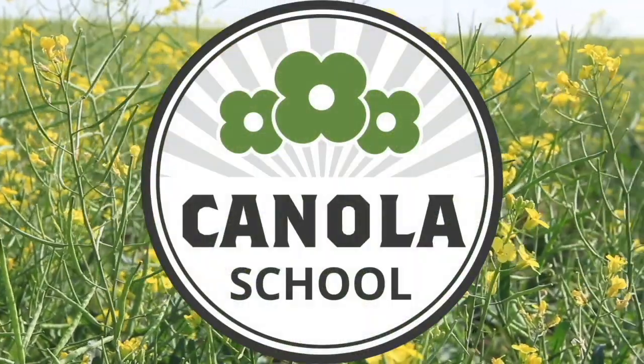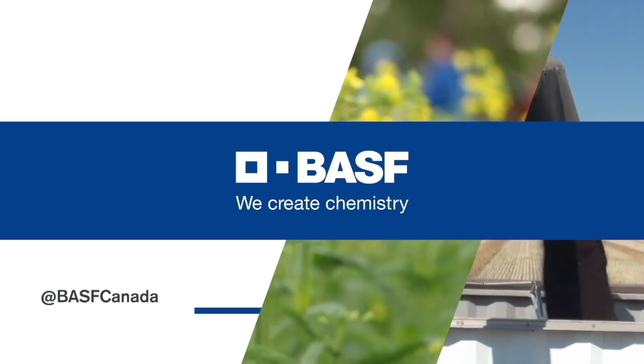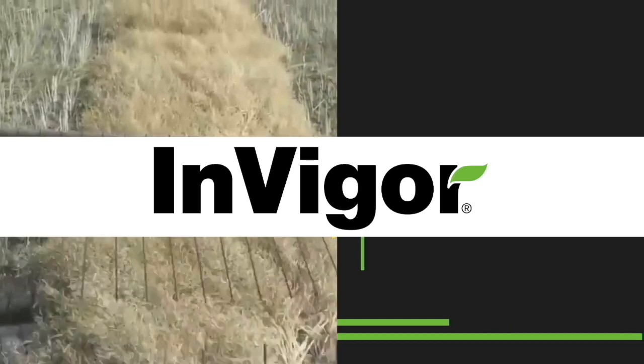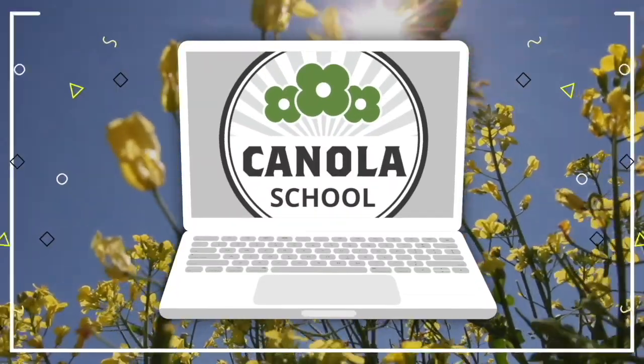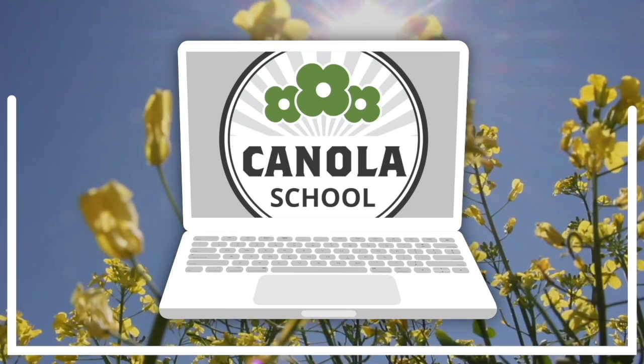The Canola School on realagriculture.com is brought to you by BASF Canada and Invigor Hybrid Canola. Cara Oosteros here with realagriculture.com. I'm back with another Canola School episode, and I have with me Allison McClellan, who is a technical service specialist with BASF.